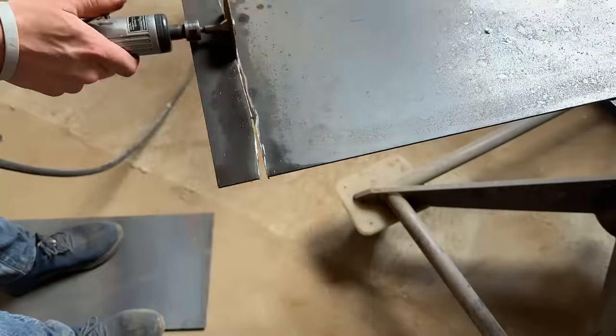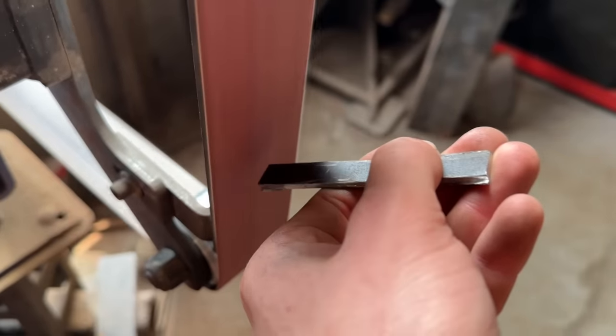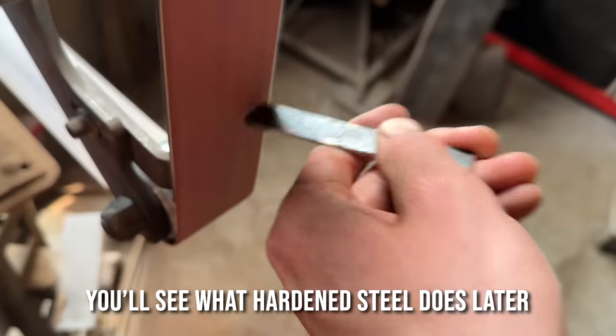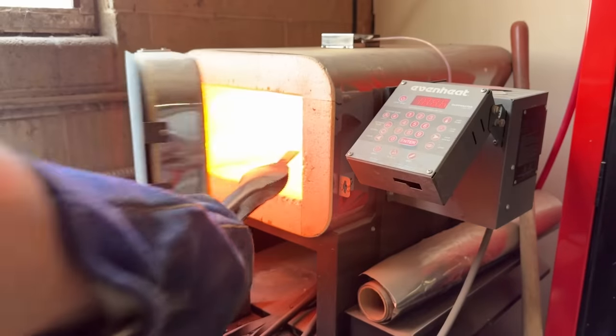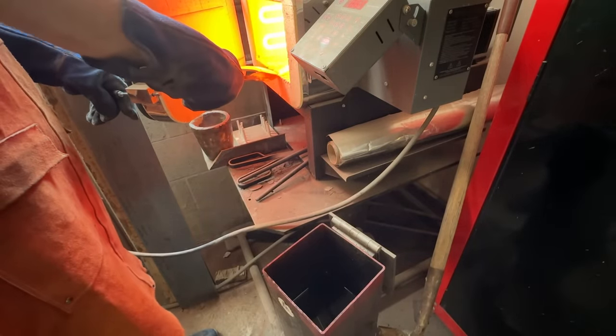I failed to remember how hot these ancient methods make the metals you're working with. A sanding test shows that this mild steel is not hard because there are very few sparks. I'm going to put this piece through a heating and quenching sequence to demonstrate that even that doesn't harden the steel.